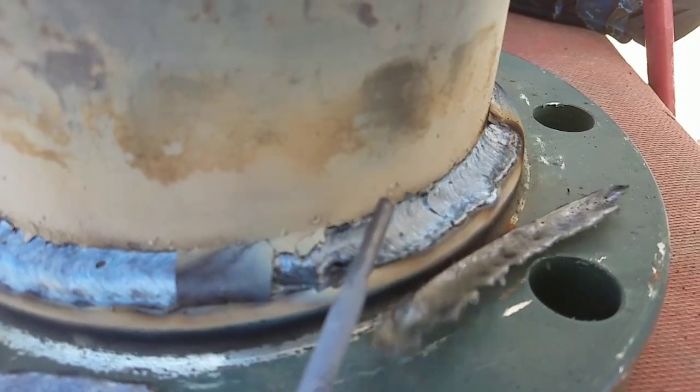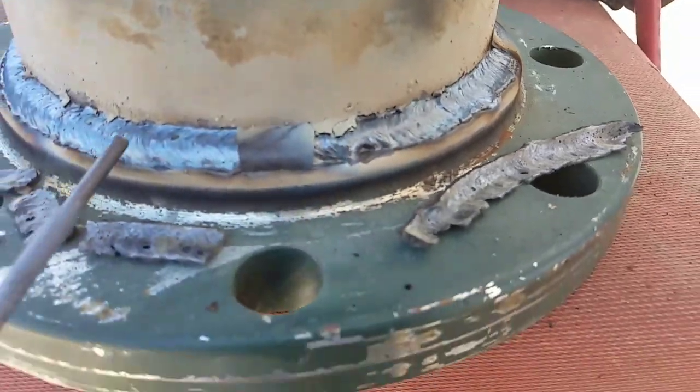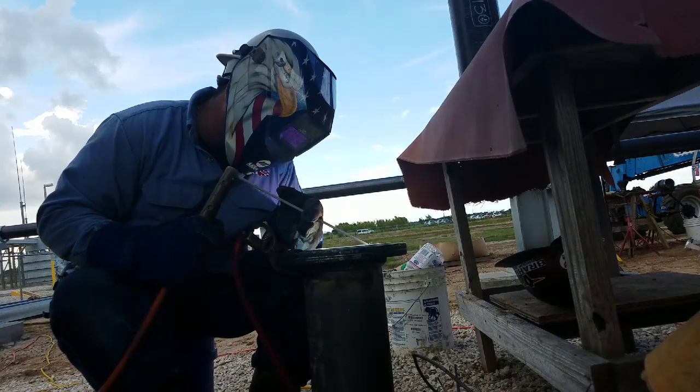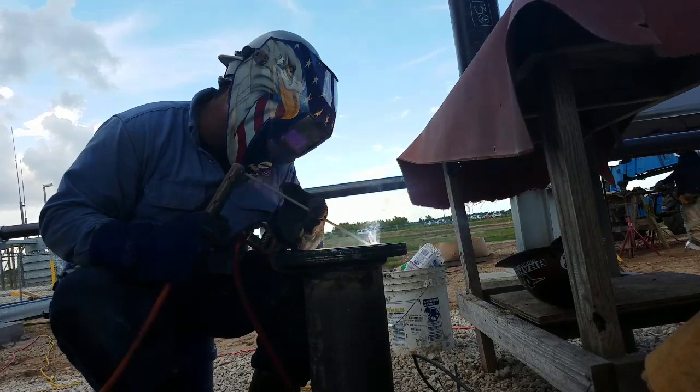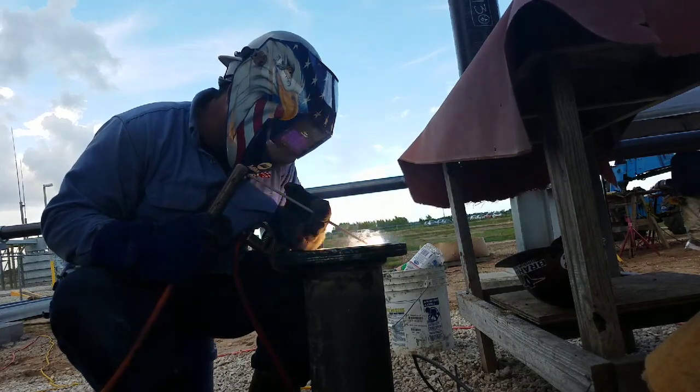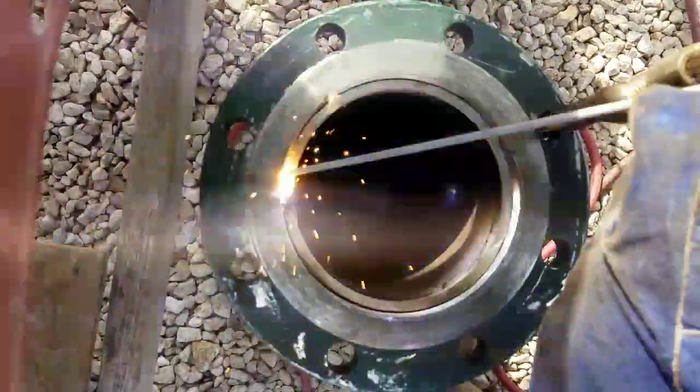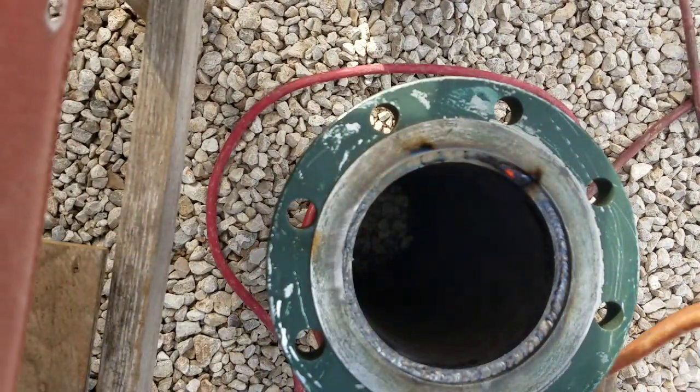It looks perfect — 100%, I like it. Now we're gonna weld the inside with 7018. This time we're only gonna do one pass. That's right, that's what you need. It looks perfect, 100%. I like it.